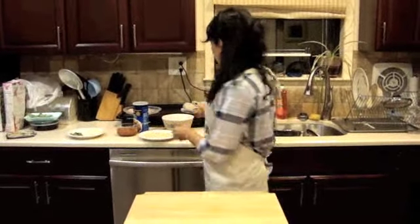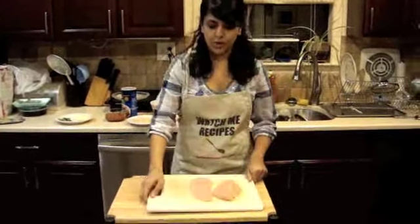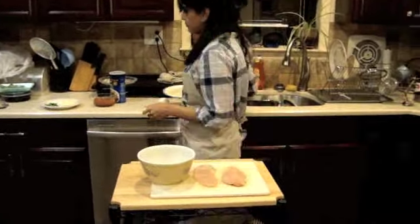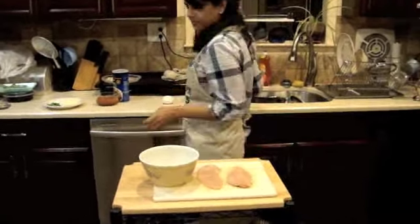Here are the ingredients that we're going to use: chicken fillets, Italian style breadcrumbs, one egg, marinara sauce, fresh mozzarella, and fresh basil leaves.